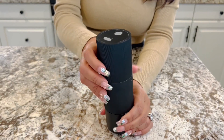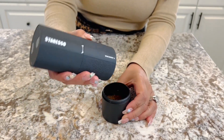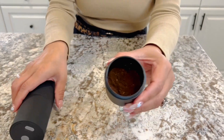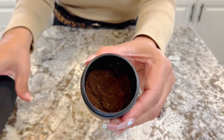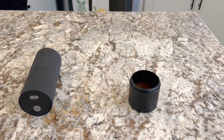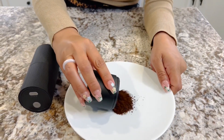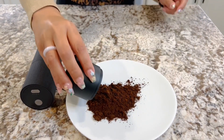Alright, let's see here for the big reveal. Holy moly, look at this. I'm going to go ahead and put it on a plate just so you can see. Look at this.